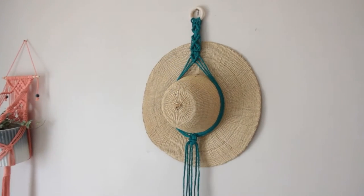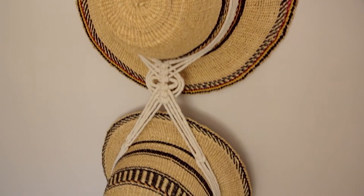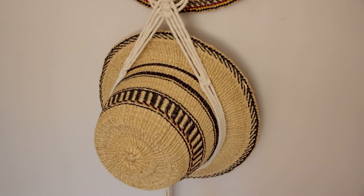I also have a beginner-friendly, quick and easy version of this hat hanger, but it's only a one-tier hat hanger, so if you haven't checked out that tutorial yet make sure you do — I'll leave the link in the description below. Today I've got some beautiful hats hung up from a company called Bashiri, who have a gorgeous online shop with lots of handmade hats, baskets, and other products, so check out their shop — link in the description below as well.